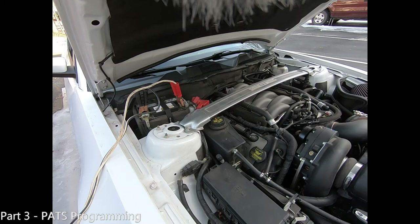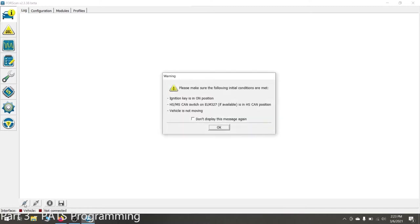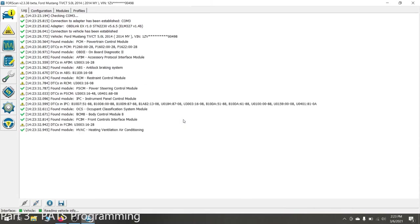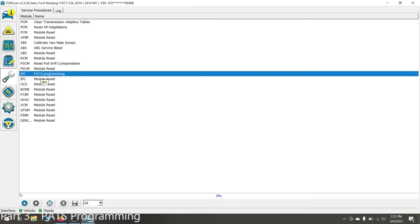I've got my Mustang jumped to another car. I'm going to assume you have an ELM327 cable that you know works with FORScan. Connect the USB end of the cable to your laptop and the other end to your OBD2 port. Once your cable is connected, click the connect to vehicle button, which looks like two plugs being connected. Now that FORScan has successfully connected, click the wrench on the left hand side to navigate to service procedures. To program our new cluster, select the IPC PAPS programming service procedure, and once you have it highlighted, click the play button in the bottom left.